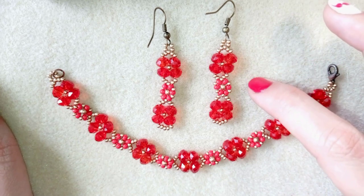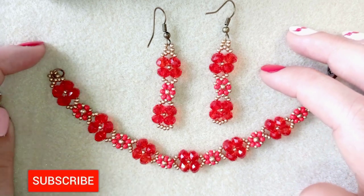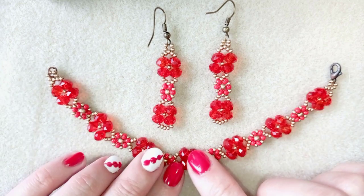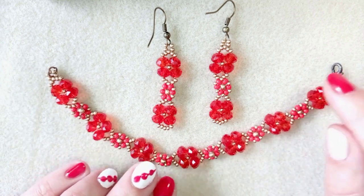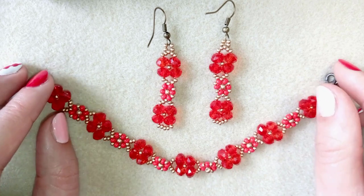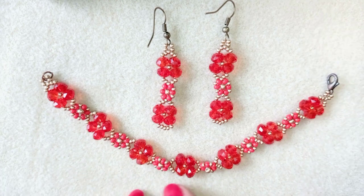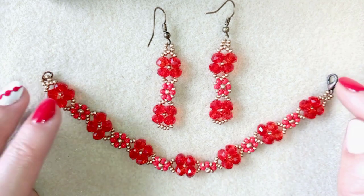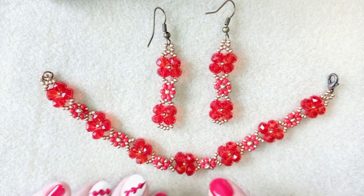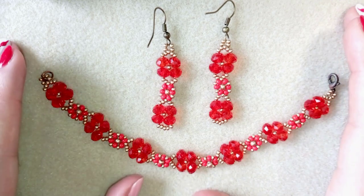If you like what I'm showing you here, it's a good idea to subscribe and hit the bell button so you will be notified when I release matching jewelries. I have this bracelet that I did matching the earrings and I'll link it at the eye icon. If you continue this bracelet you could make it a necklace.